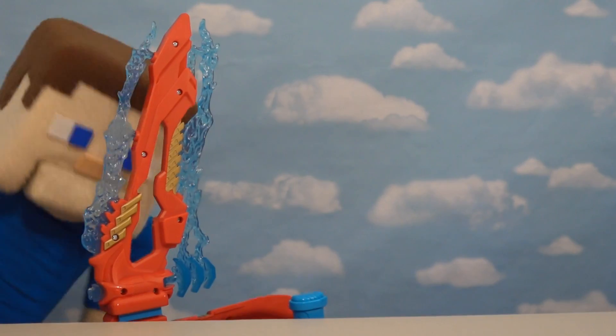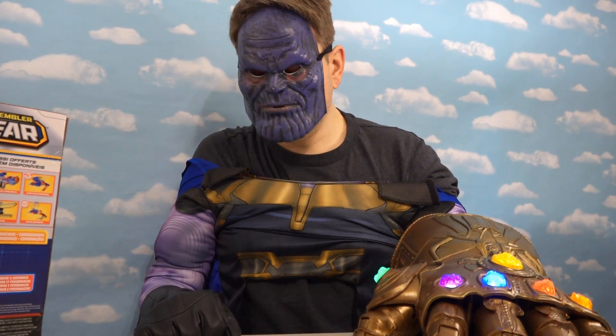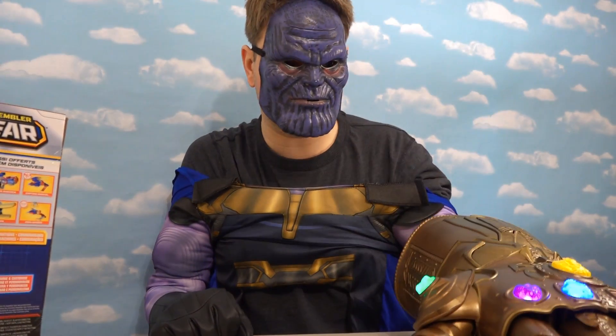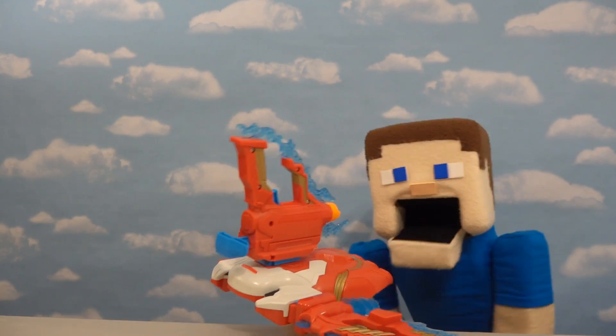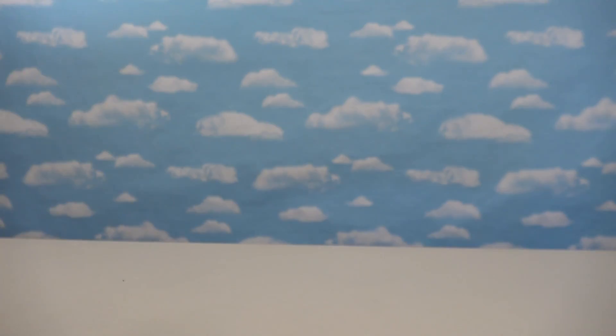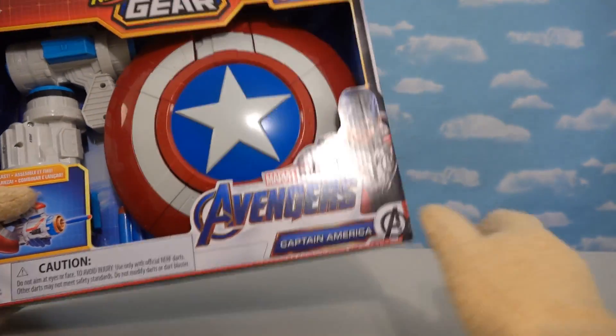Ha ha! Oh man, sorry Simon Steve! I didn't mean to hit you with that! This looks dangerous! Oh Puppet Steve, if you think you can defeat me with that measly thing you've got another thing coming! Well, I hate to say it, but I think Thanos is right - I'm gonna need all the assembler gear pieces if I'm gonna defeat him! So here we have our second assembler gear blaster which is Captain America's!